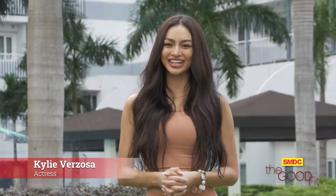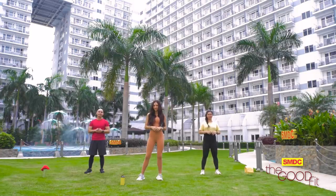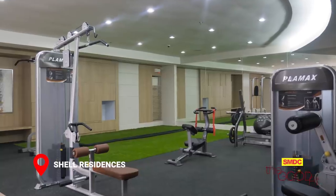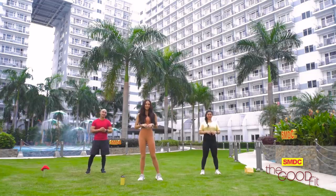Hey everyone, it's Kylie Berzosa here. Do you think you've fallen out of your fitness routine? Let's get back on track with some workouts and healthy eats here at The Good Fit. We are doing our exercise right now at the awesome SMDC Shell Residences. The resort-inspired amenities are the perfect backdrop to burn calories, shed some pounds, and to jumpstart a healthy and fit lifestyle.